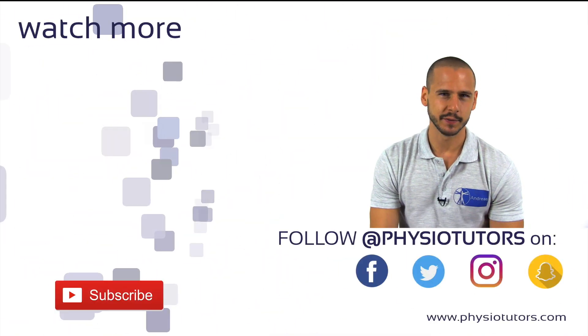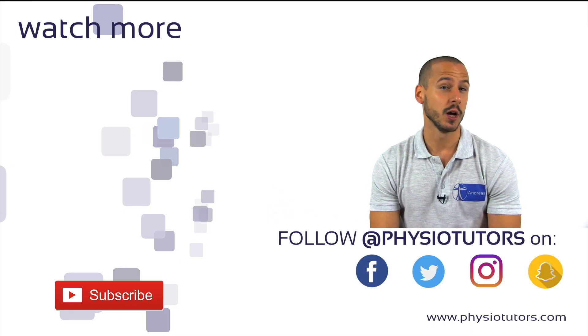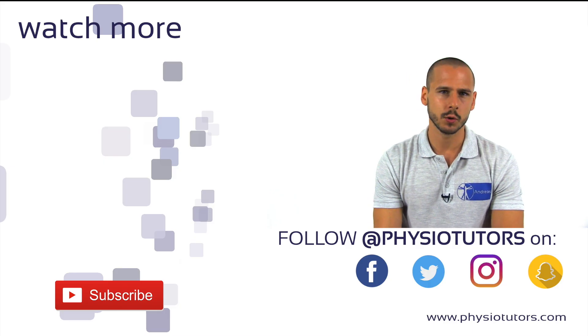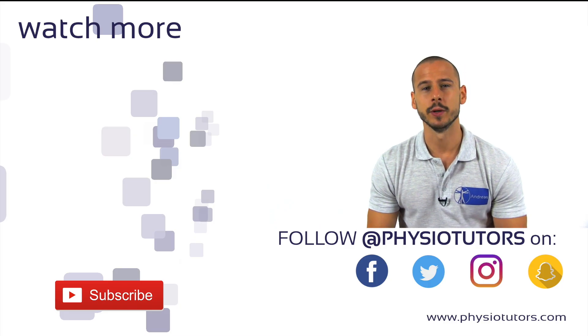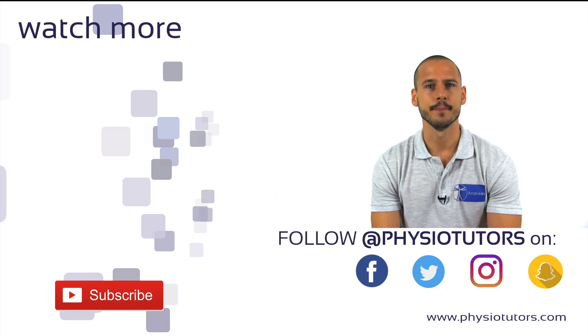If you like what we do on this channel, give this video a thumbs up and subscribe if you haven't — this really helps us out a lot. You can check out ways to support us by clicking the info icon in the top right corner or check the links in the video description. Make sure to watch other AC joint special tests on the left, and as always, this was Andreas for Physiotutors. Thanks for watching, I'll see you next time. Bye.